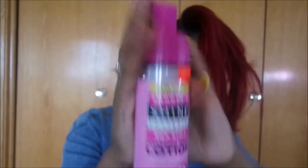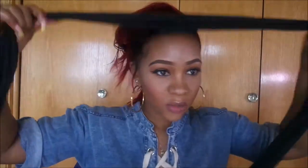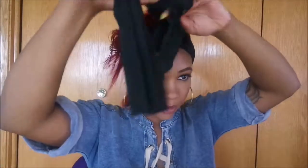Now I'm going in with my Smooth and Shine foaming wrap lotion. Sometimes frontals have a mind of their own, so you kind of need this to smooth out the front and make sure it's laying as flat as possible. Now I'm going to use a scarf to hold down the frontal while I do that one braid in the middle — I don't want the glue to come up.